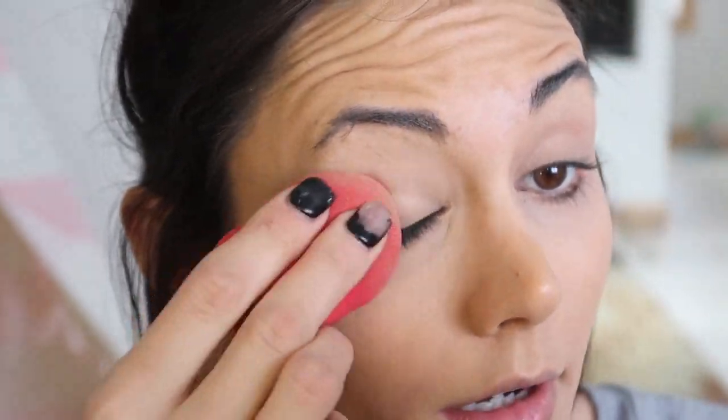It barely even looks like I'm wearing makeup, which is awesome. Then I'm just setting with my Laura Mercier powder as usual — it's just one step that I cannot skip ever.